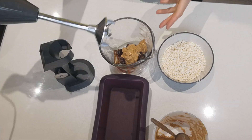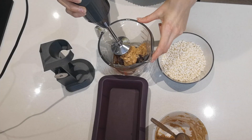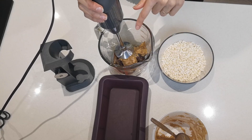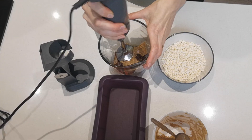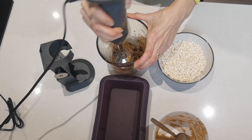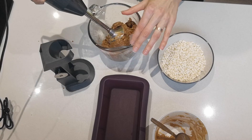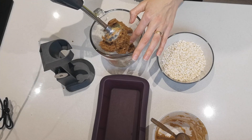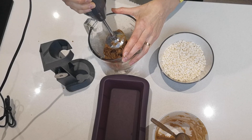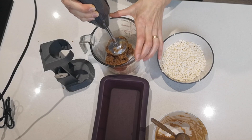I've got my stick blender and I'm going to blend this into an even paste until it becomes a caramel basically. You either want to do this with a stick blender or a food processor — a blender would probably not manage to do this.